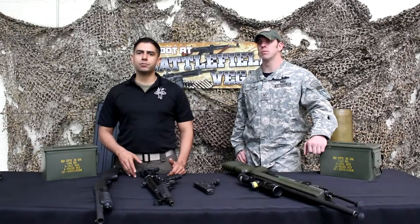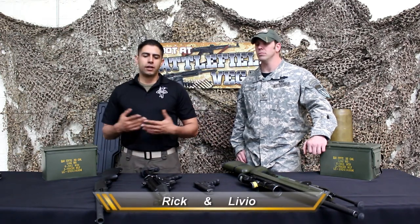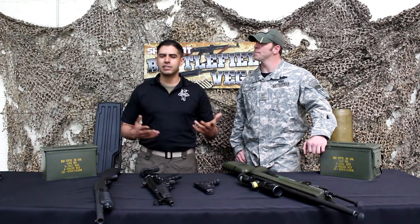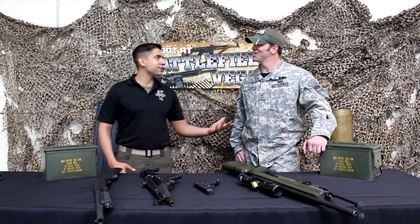Hello and welcome again to the Weekly Weapons Brief brought to you by Battlefield Vegas. My name is Rick and today we have Livio and we're going to talk about one of our more popular packages — the SWAT package. Livio is going to talk to you about what you guys can expect if you choose to take this package.